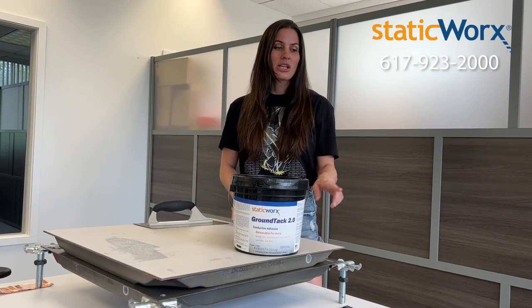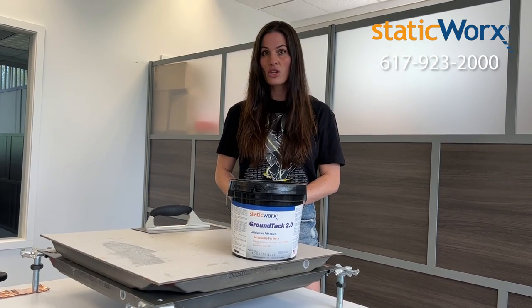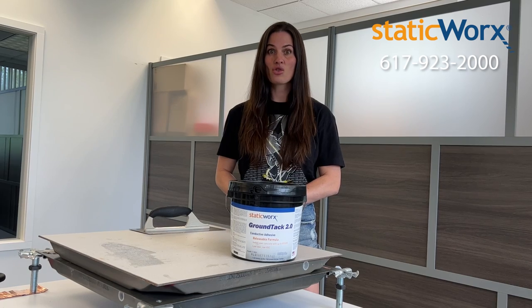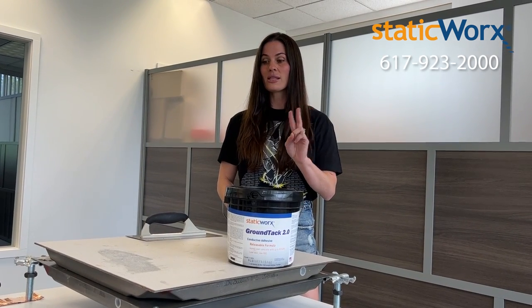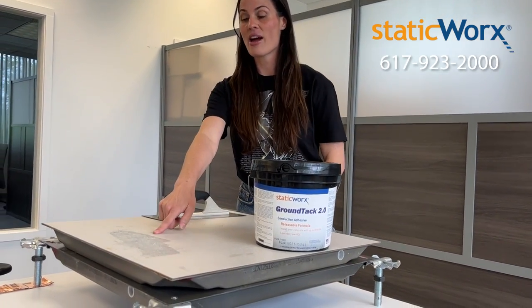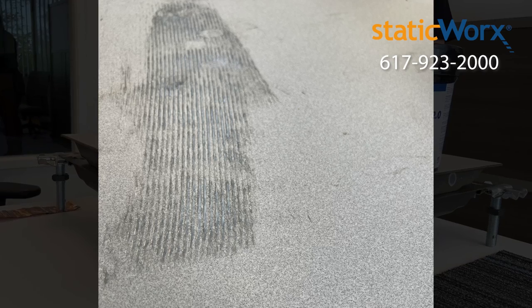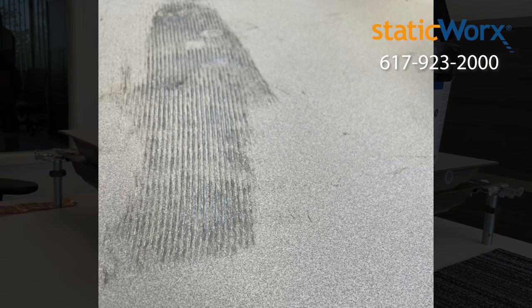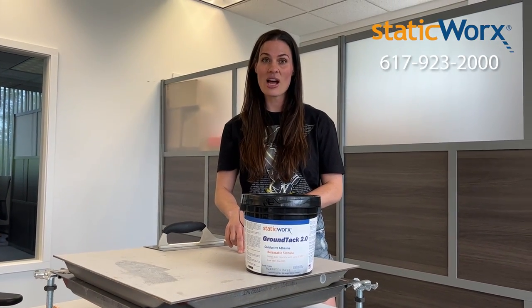Before you actually put a carpet tile on top of the panel, you want to make sure that the adhesive is completely dried. You'll know that it's completely dried two ways. The first way is that it's going to be clear. As you can see, the adhesive I already installed is not completely clear — it has a grayish tint to it.